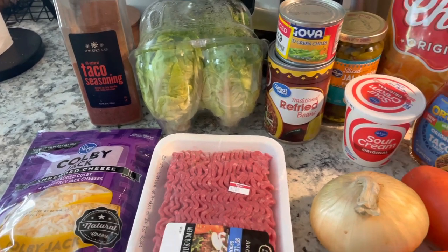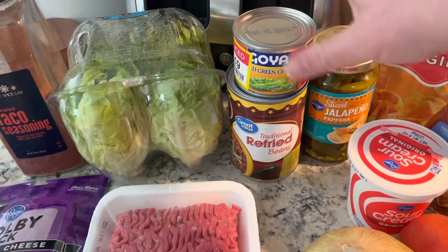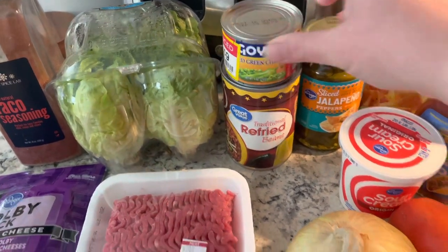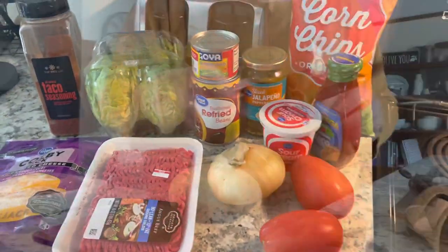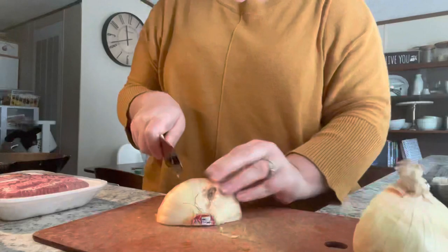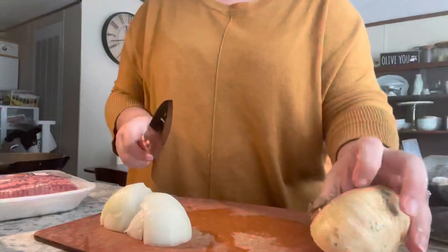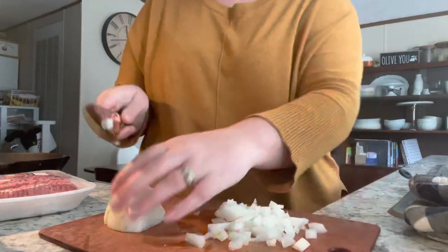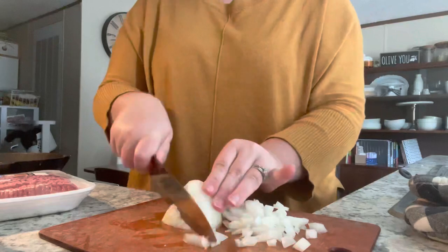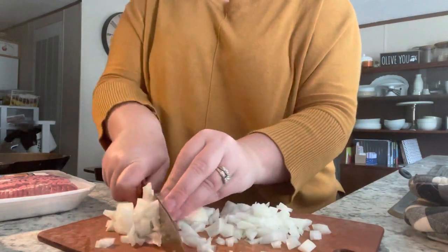We use some Colby Jack cheese, or whatever kind you prefer. We also have some other toppings if you'd like — some jalapeños. I like to cook my meat with green chilies and some onions, so that's what we're going to get started with. The first thing I'm going to do is get started on our ground beef. I have one pound of lean ground beef and I'm going to add half of a large onion, diced up fairly small.